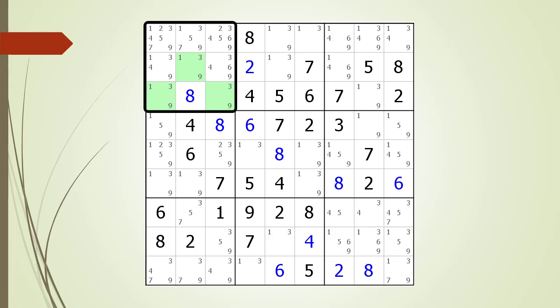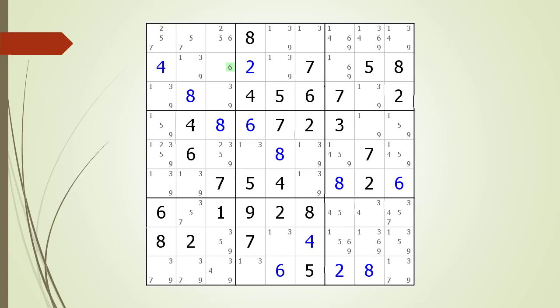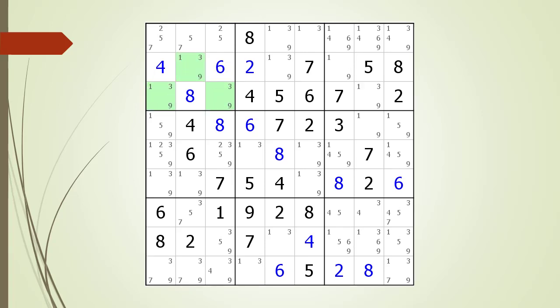The three highlighted cells make up a valid triple for the numbers 1, 3, and 9. We have identified a number of non-possible candidates located in the house making up block 1 because of the highlighted naked triple. We remove the non-possible candidates from block 1. We now see a naked single in the cell at row 2, column 1. We choose the value for the cell and see a second naked single in the cell at row 2, column 3. We choose the value for the cell. We found two numbers needed for solving the puzzle.